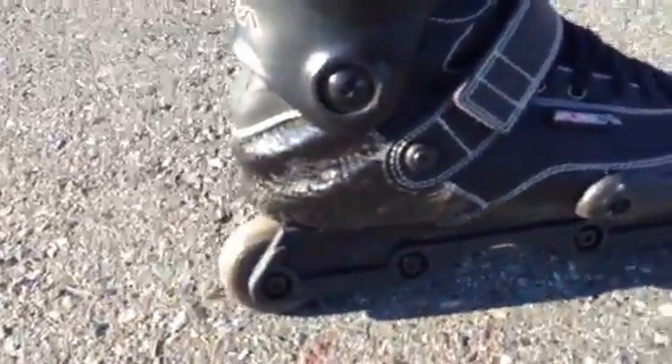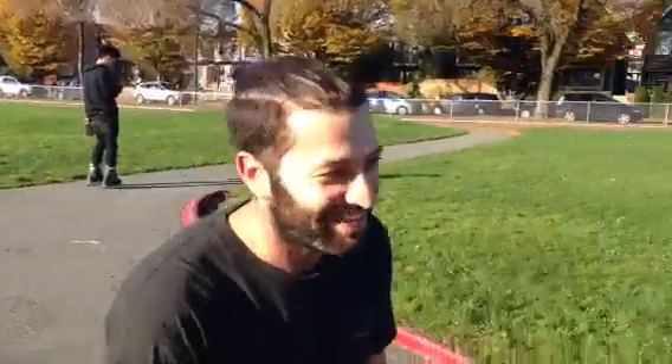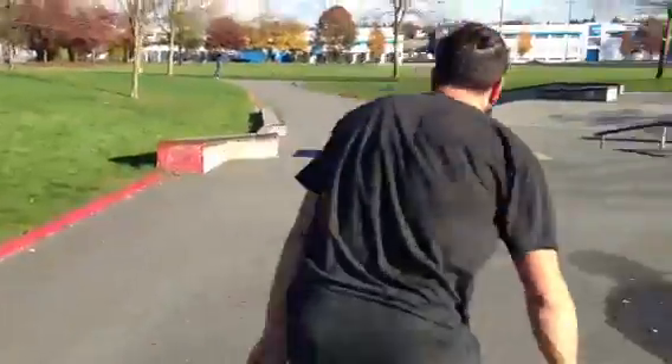So it's closer to your foot. Yeah, it feels super light. And basically, the grinds are starting to look like the old K2s. Yeah, exactly.